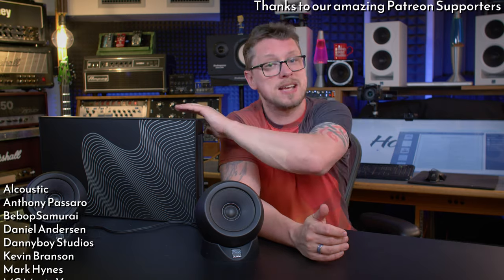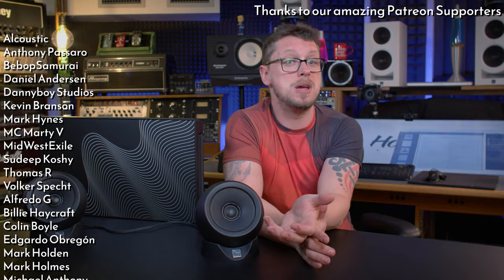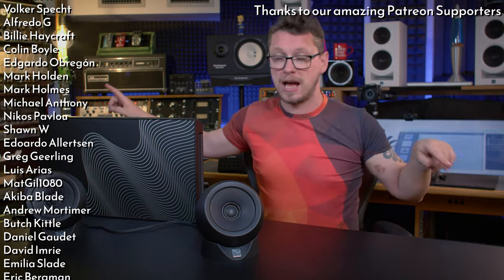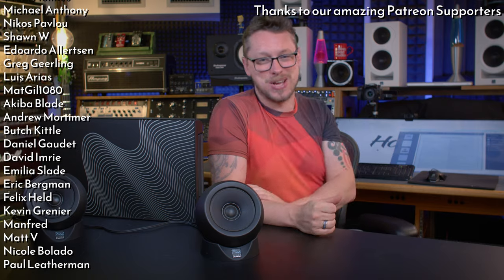Thanks everybody for watching. I hope you found this useful, whether you were looking at something like this or not, or whether you'd even heard of them before. Thanks to all the Patrons on Patreon for helping me make everything here a possibility — it's massively appreciated. There's a Discord server — check out the link below if you want to come and have conversations, ask questions, get involved with our community. Thanks again to Kali Audio for sending these over. These are now going to be a permanent fixture in my Studio B mix room. And there is a big video coming about these white beasties and the other six of them you cannot see — Atmos baby. Thanks everybody, I'll see you in the next video.